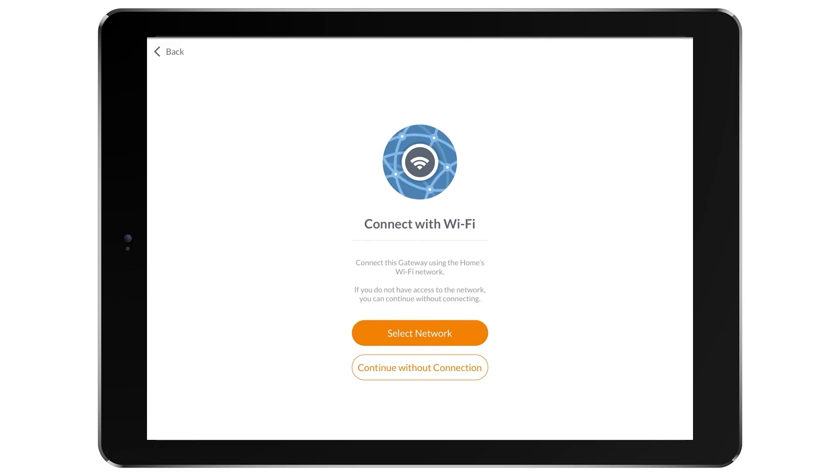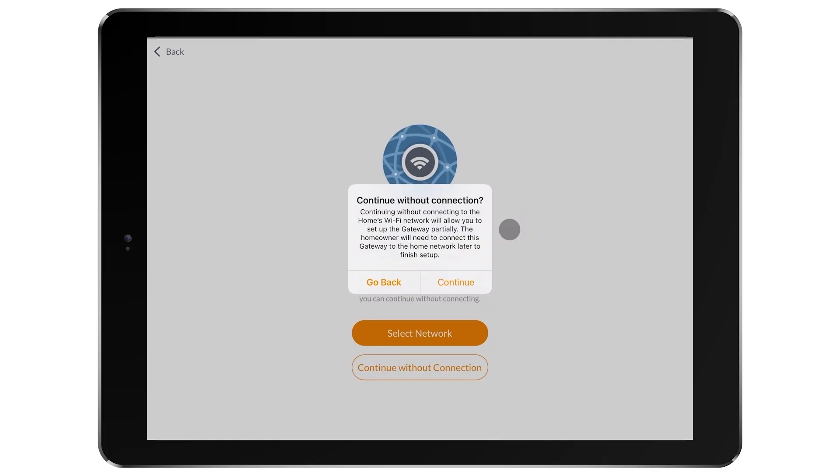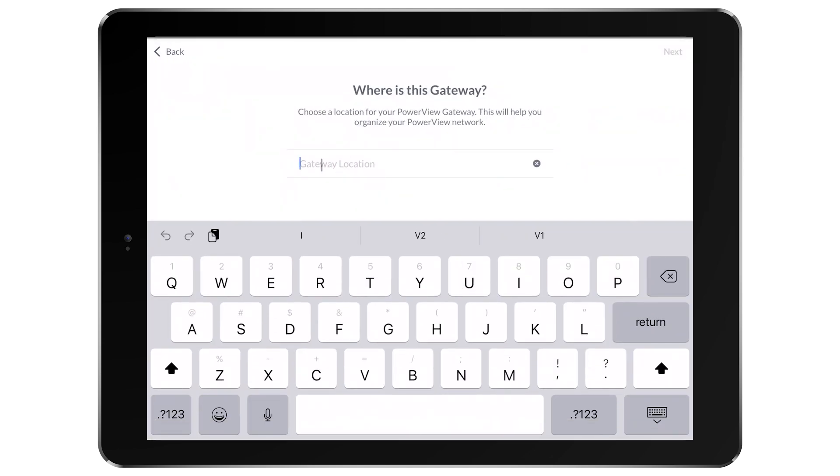The app is now going to ask for the Wi-Fi network in which the gateway should be joined. If you are the installation professional and don't have access to the Wi-Fi network, or if the Wi-Fi is unavailable for any reason, you can continue the initial setup without the Wi-Fi. However, if you do know the Wi-Fi, simply follow the guided prompts to choose the Wi-Fi network name and password. Remember, if the gateway setup occurs without connecting to the Wi-Fi, then the homeowner will be prompted to add the gateway to their Wi-Fi network once they accept the ownership.